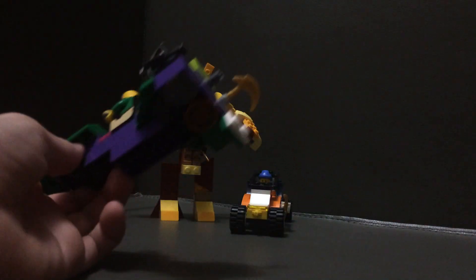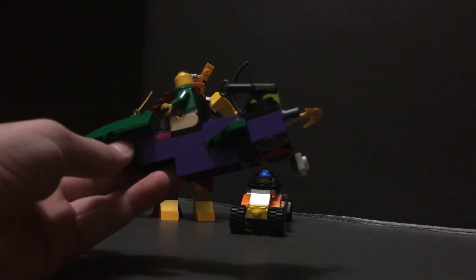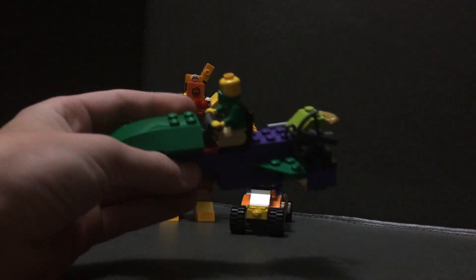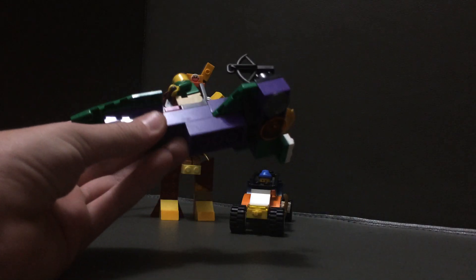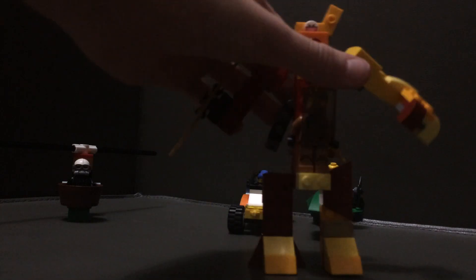Here's the green ninja's little hovercraft — the only one with a little license plate. It's got a crossbow for defense or attack, a little clip for his scythe, and handlebars instead of a steering wheel. I wanted a steering wheel but the handlebars work out. It's a green and purple theme for this one.